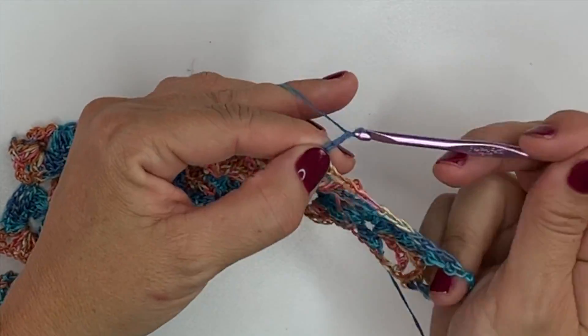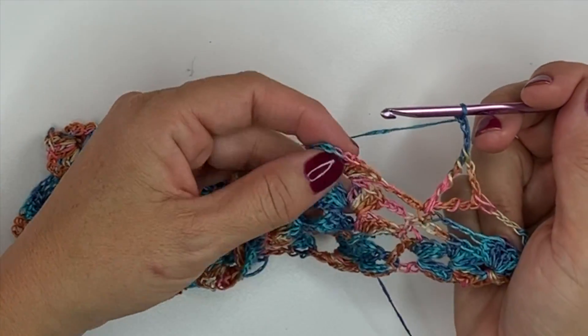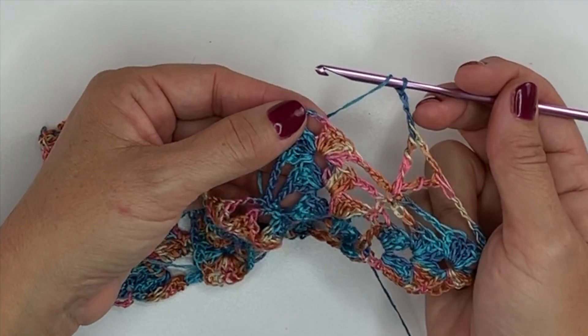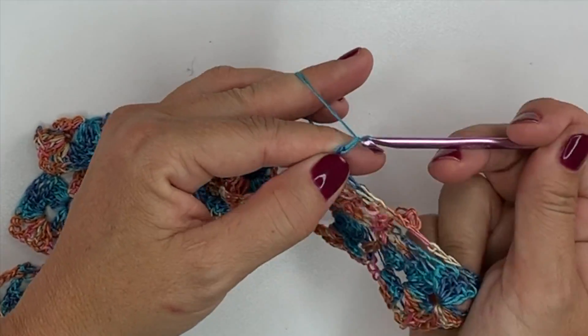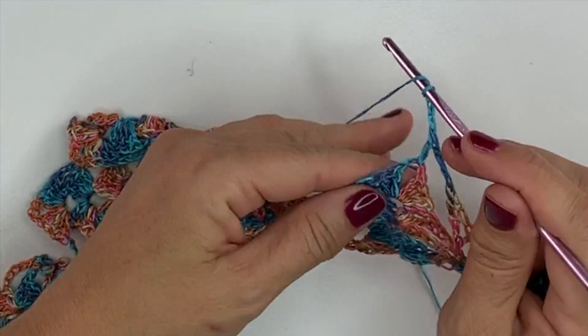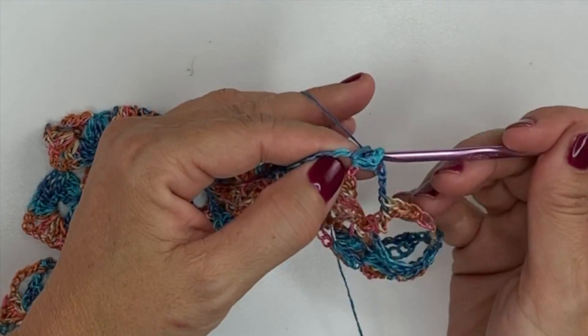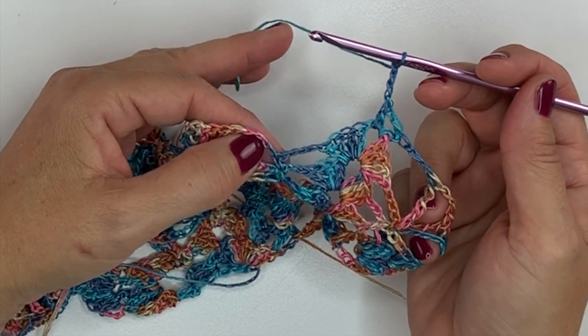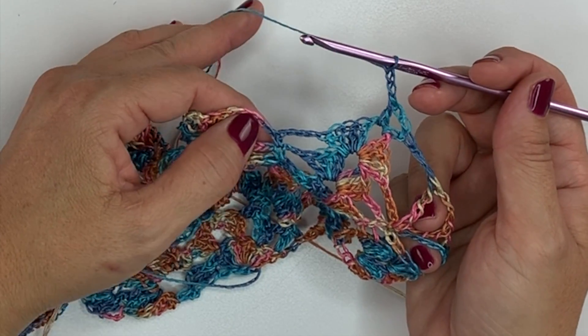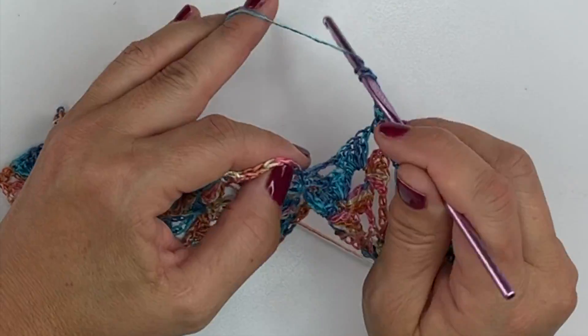Chain 3. And in the next chain 3 space here in the middle of the shell, we'll work double crochet, chain 3, double crochet. Chain 3. Then in the next single crochet, we'll work double treble, chain 3, double treble.